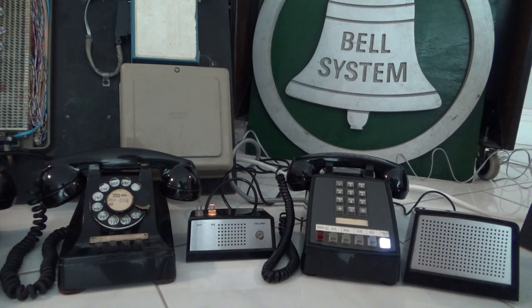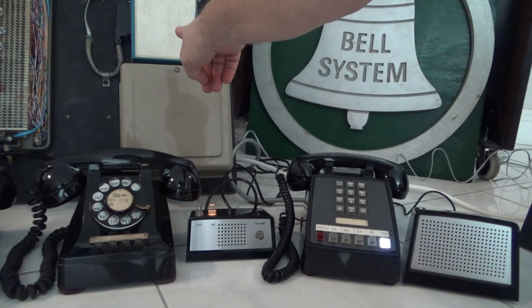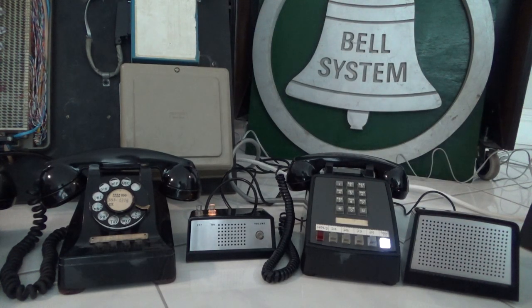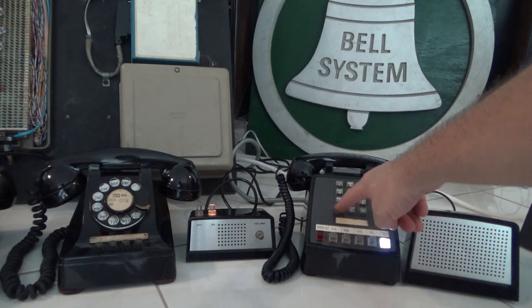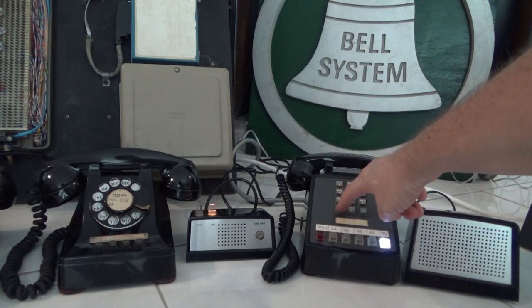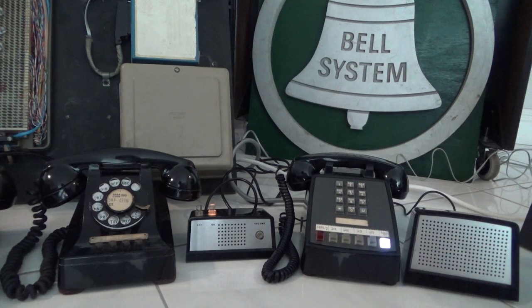A cool feature of the Valcom intercom unit: after you've dialed an extension, you can buzz it again without hanging up — just hit the star button and the phone buzzes again. It's like a signal button.